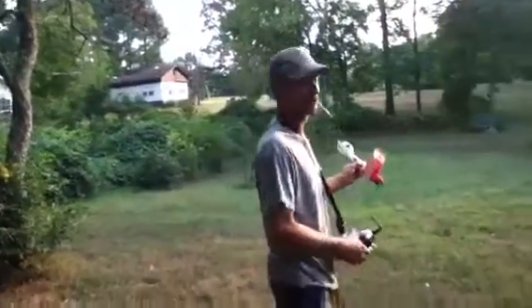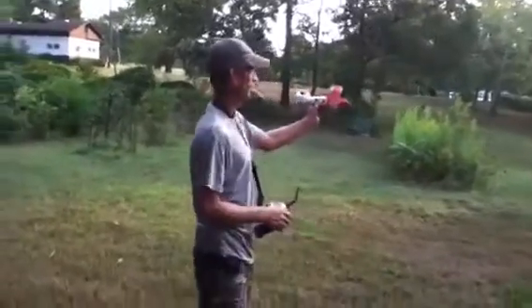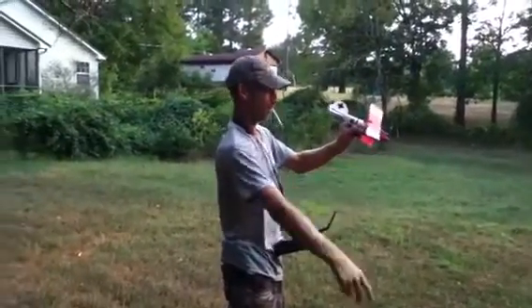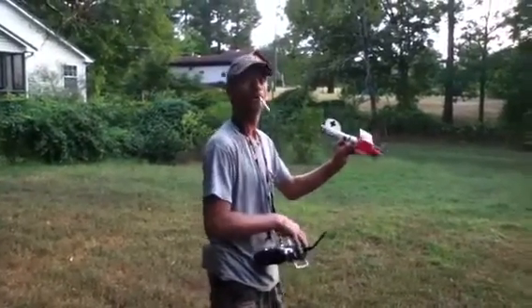Hi everybody, it's the Lee Tree Guy. You're out here with me. Here's an albatross. It's very crooked and it's going to have some problems I'm sure, but I think it'll fly anyway, so here we go.